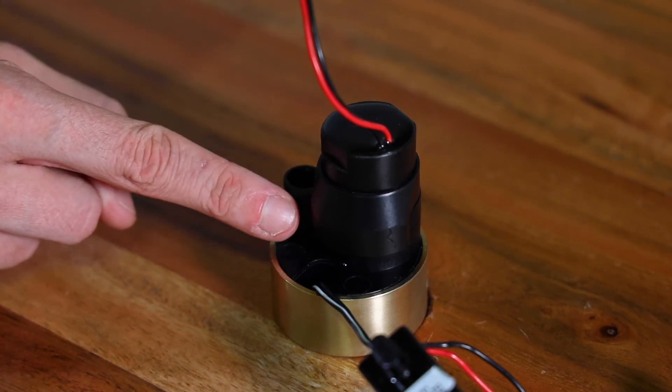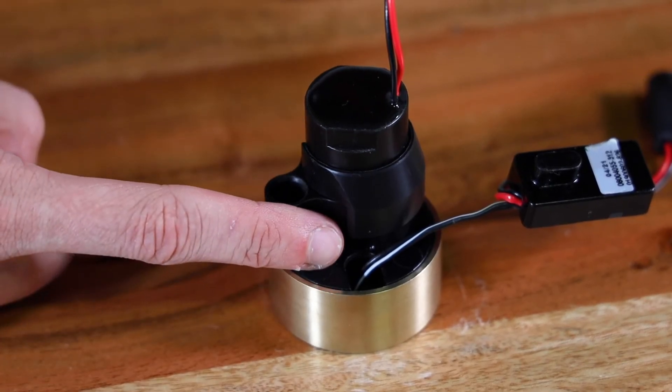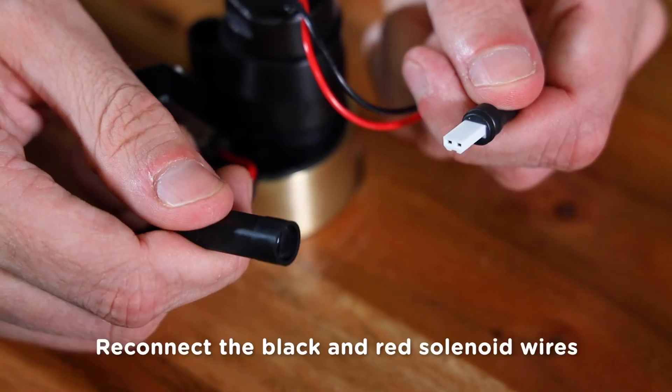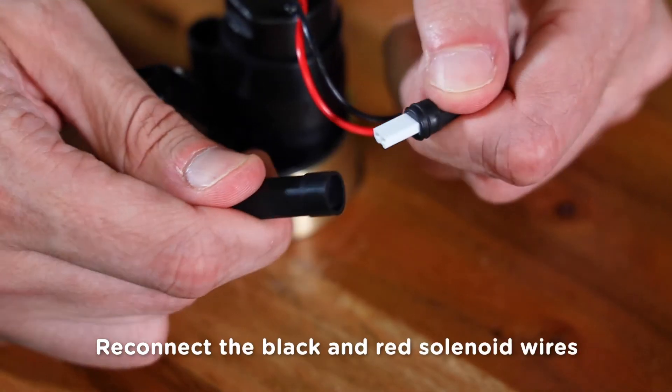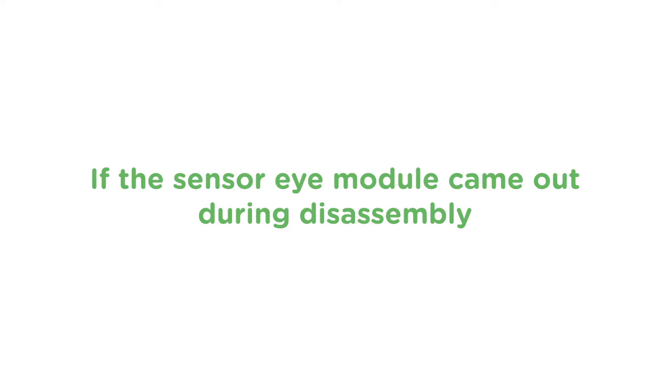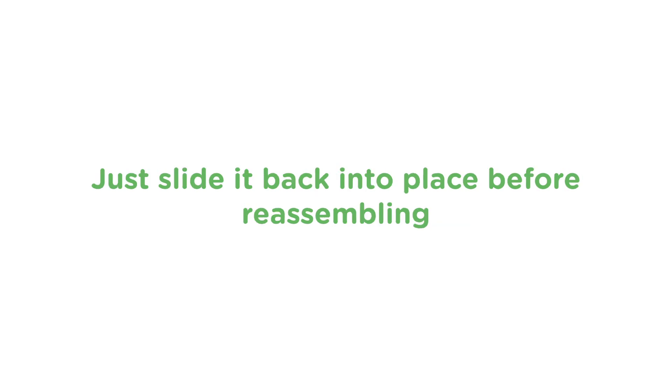Just position the ring on the solenoid as shown — the beveled edge should face up and the shoulder should sit against the water supply hole. Next, reconnect the red and black solenoid wires. These connectors only fit together in one direction, so be sure they are aligned before reassembling. If the sensor eye module came out during disassembly, just slide it back into place before reassembling.